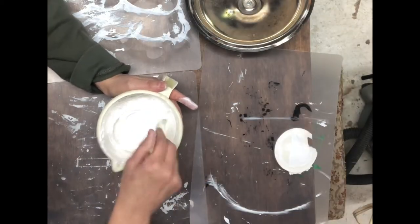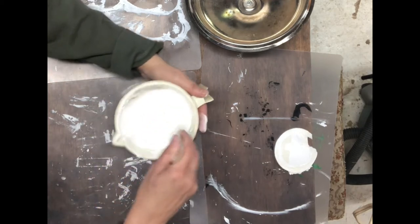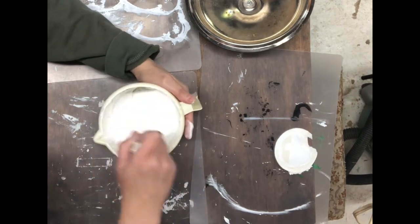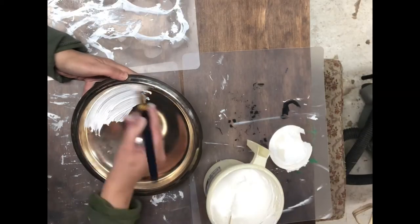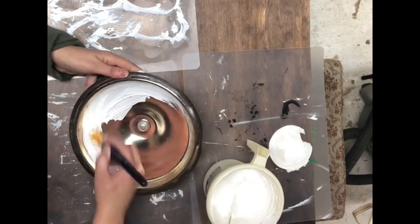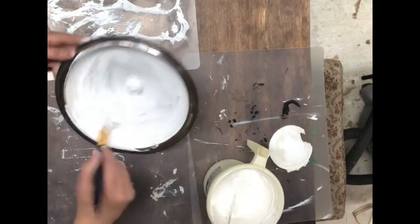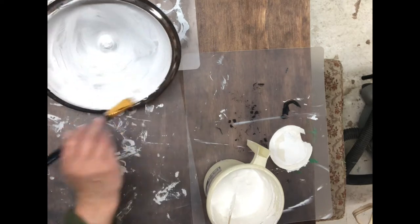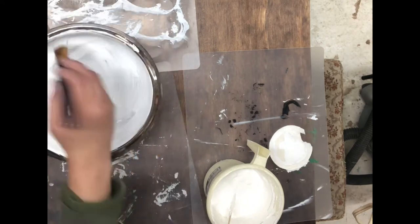Make sure that you do stir your paint up really, really well. Now for the fun part — we're going to paint this lid and then we're also going to paint the vase. You'll see me doing one coat; I actually do two coats of paint on both and let them dry completely in between coats.